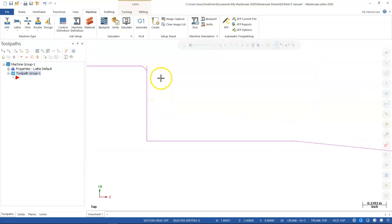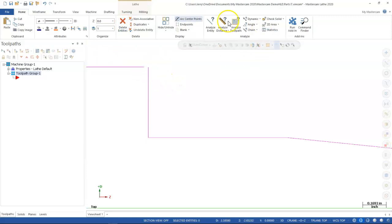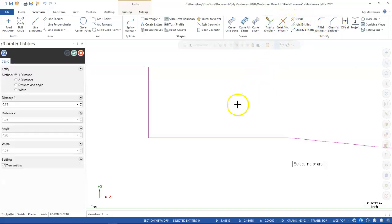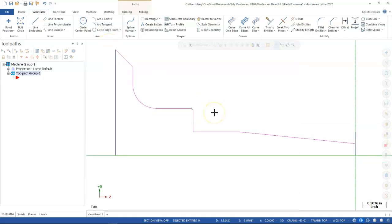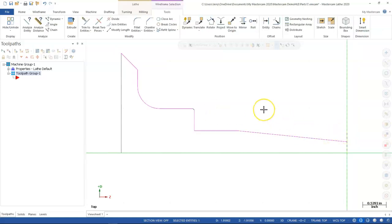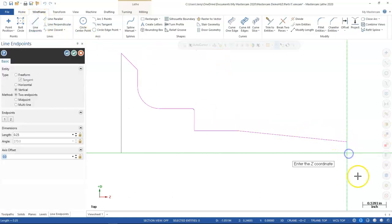I left a little tab in the geometry — I'll go ahead and delete that out and put it back in. It still looks a little small but the numbers are playing out even though it looks strange. I'm going to check it after we finish, but let's go ahead and run through the operations.